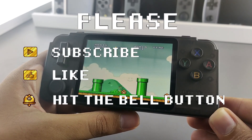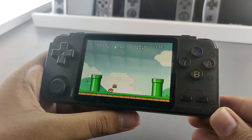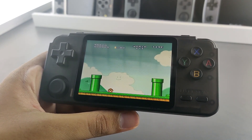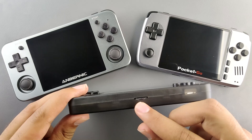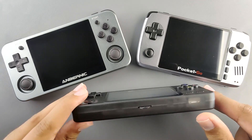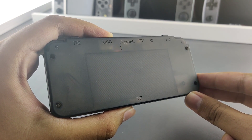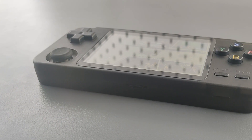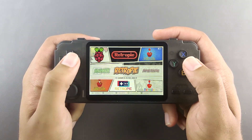Hey guys, welcome to the Arkzine channel. Today I have the RK2020 in front of me. This is the second iteration of this handheld, so it no longer has a reset button on the bottom — that change avoids corrupting your SD card by hard resetting it. The thermals have also improved because people were reporting overheating during lengthy playing sessions, and this has been fixed.